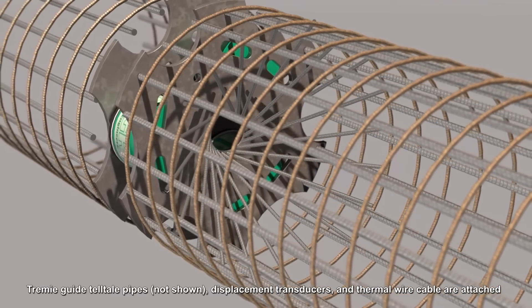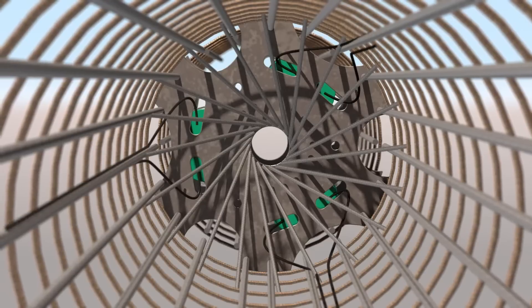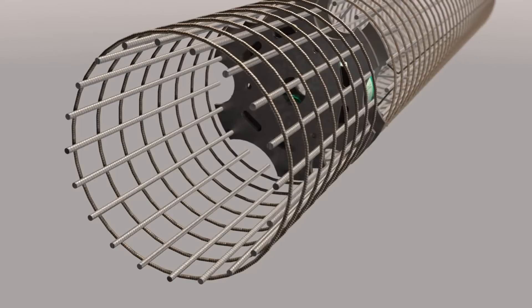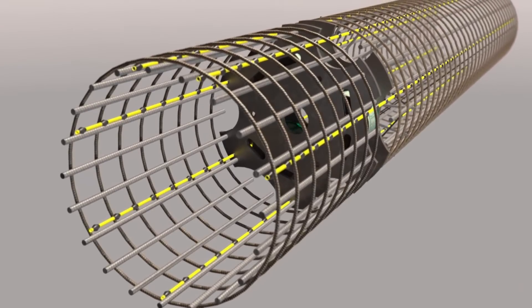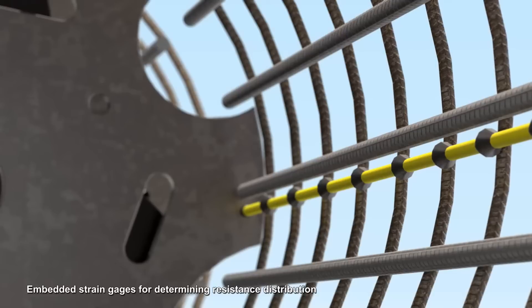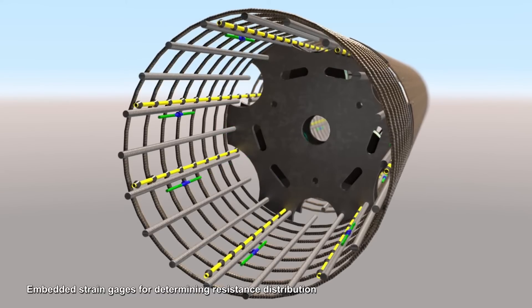A TREMI guide is constructed to direct the TREMI pipe or pump line past the jack assembly. Hydraulic hoses from each cell are attached to the cage. Thermal integrity profiling wires are attached for subsequent integrity testing. Embedded strain gauges are attached for determining resistance distribution.